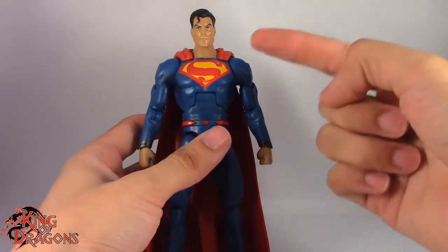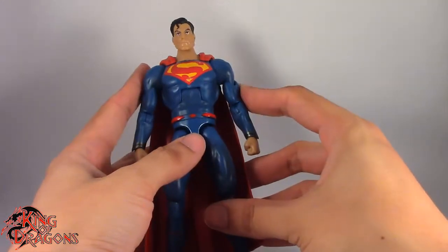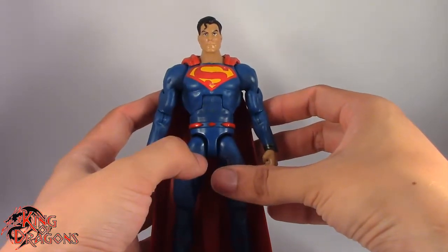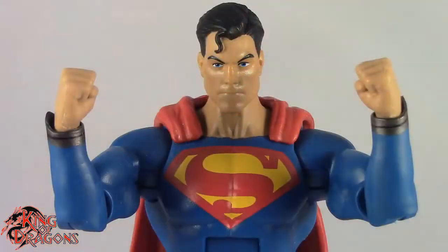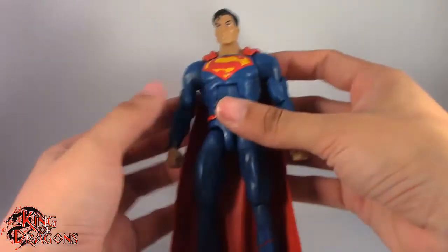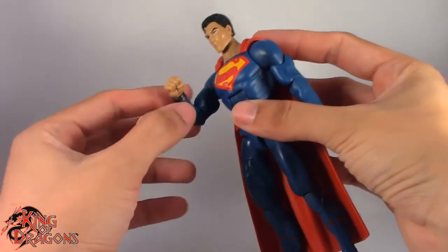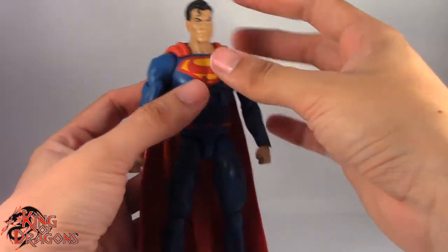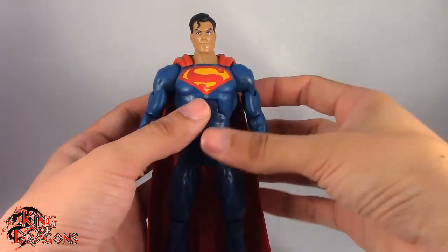Continuing on to Superman, he actually does come with a few accessories — just two accessories really. He comes with an alternate set of hands. He comes with a pair of fists that he has on him outside of the packaging, and then he has a pair of flat hands that can be posed for flying. And I really do like that we get alternate hands with Superman, because even though I do like the fist, I kind of want to see some flying pose hands, which this Superman does come with.